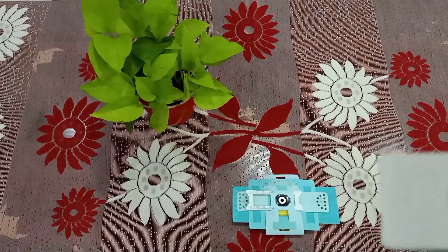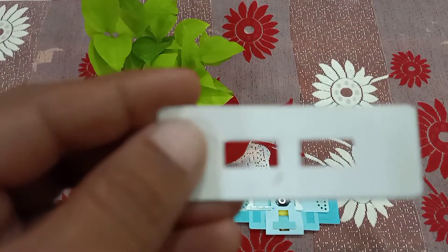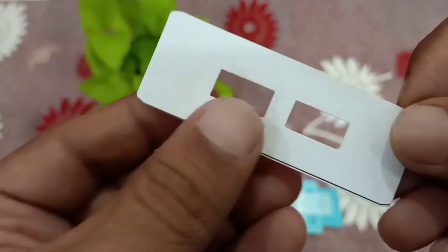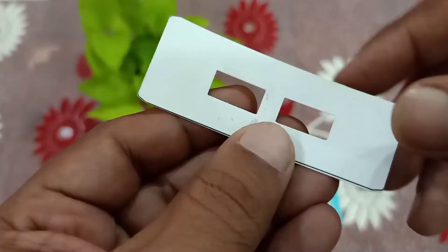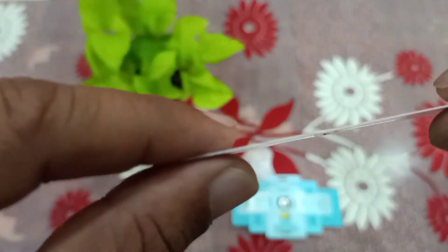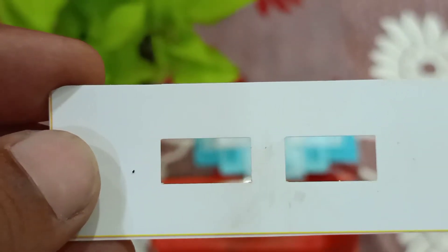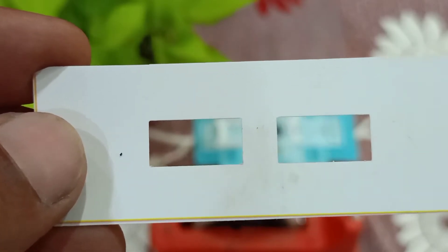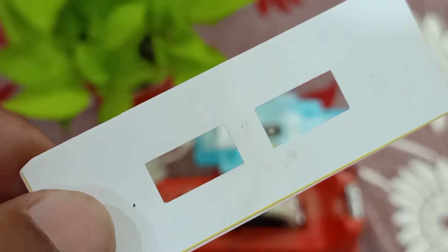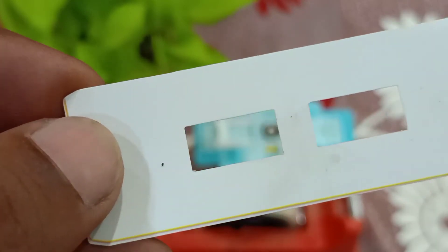When using the foldscope and taking more and more samples, you will need to label the slides — write the sample name here on the slide. The slide is a small cardboard-type, slightly thicker paper. You can see there are two rectangular windows in each slide in which we have to put a transparent film, place some sample on it, and view it through the foldscope.